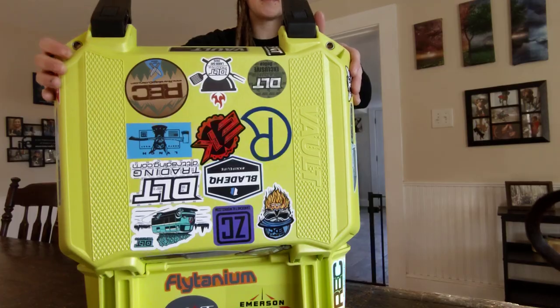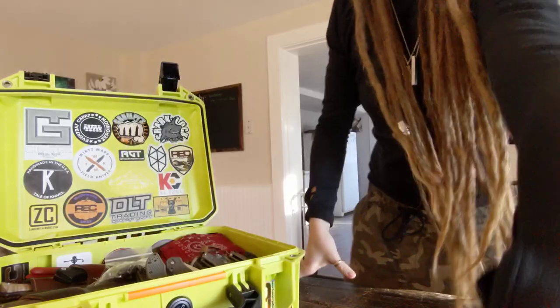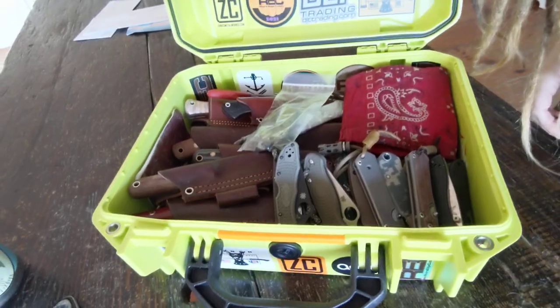All the cool stickers on the outside. And then on the inside — it's knives, many, many knives. It came with a whole bunch of foam inserts, but I didn't really need any of them because I just wanted to fill it up with knives.